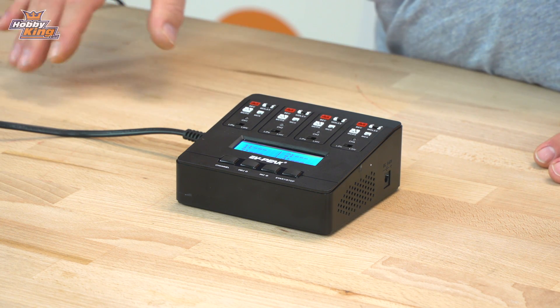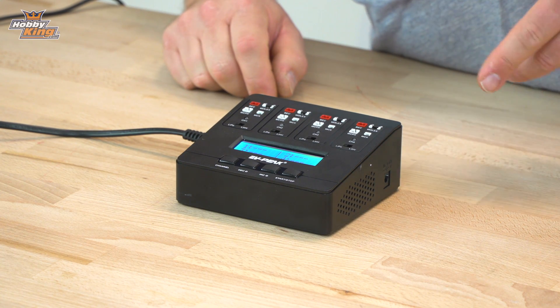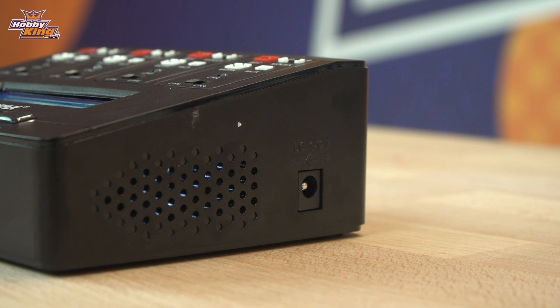It's 110 to 240 volt compatible, so you can plug it straight into the wall and charge pretty much anywhere you've got a power point. It can also be run from a power supply or a car battery just by using the DC in plug on the side. Alright, let's plug a few batteries in and quickly run through the menu for you.